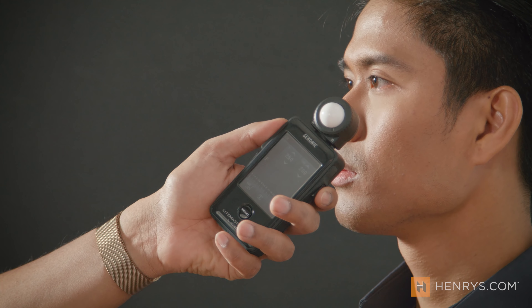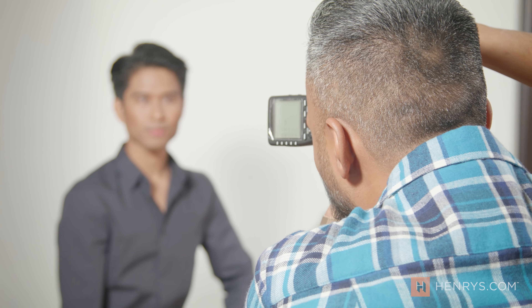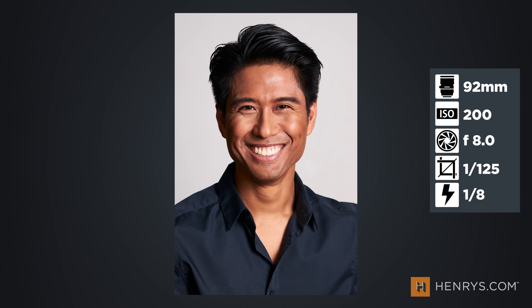The overall look we're going for is someone that portrays confidence but also appears relaxed. We don't want them to cross their arms and look like they're blocking something — something that's natural but also like they belong, like they are a professional. That's our shot, and as you can see from those slight adjustments we have that confident, relaxed look we're going for. Now we're going to change the position and change the background to give them an alternate shot.